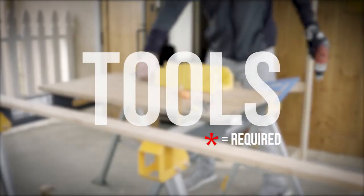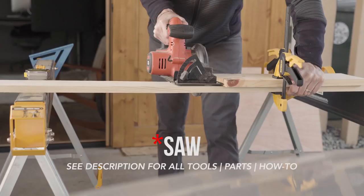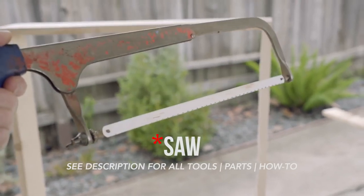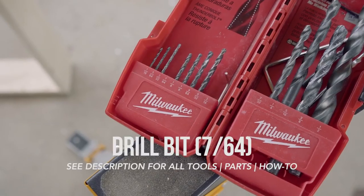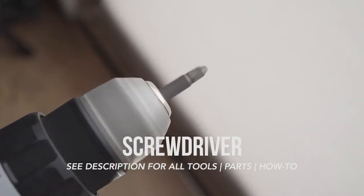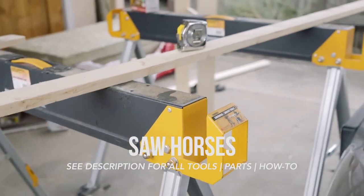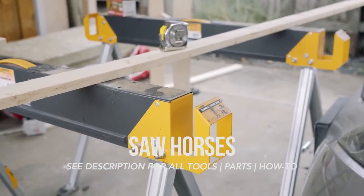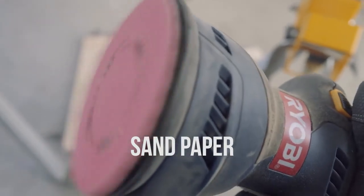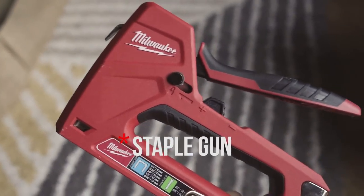First, the tools we're going to need: a straight edge of some kind; you can use a power saw, but I preferred using this hand saw for most of my cuts; a drill; a small drill bit for making pilot holes; a screwdriver or screwdriver bit for the drill; a tape measure; and these saw horses, which have been brilliant. Some gloves for working with the insulation. I have this power sander, but sandpaper would work just fine. A staple gun and some staples.